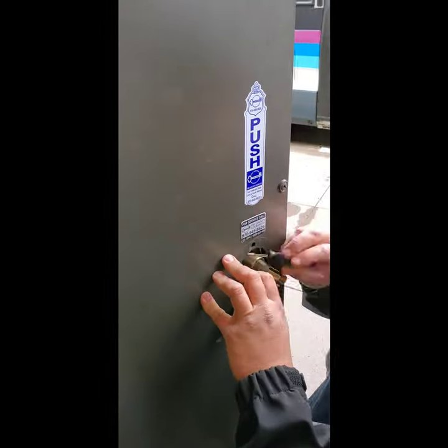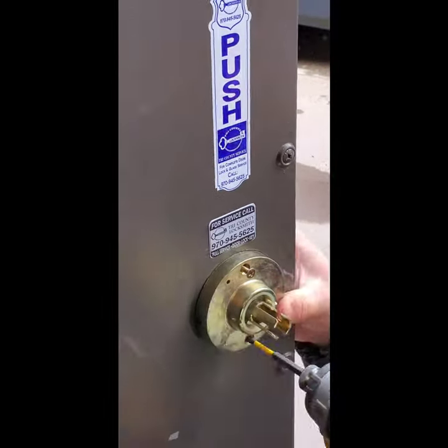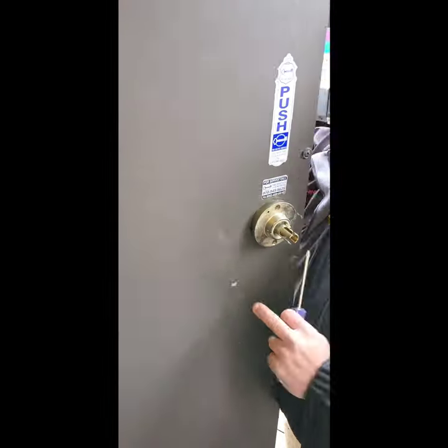This is an easy setup once you have the wires hooked up, and it installs very similar to a conventional lever set.